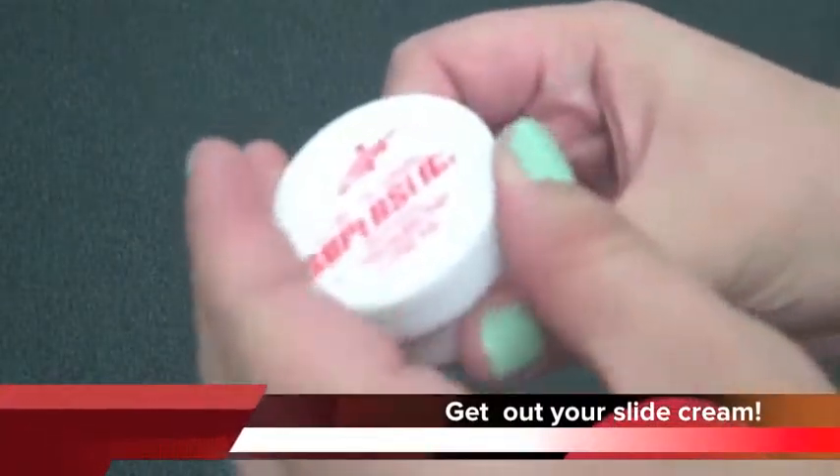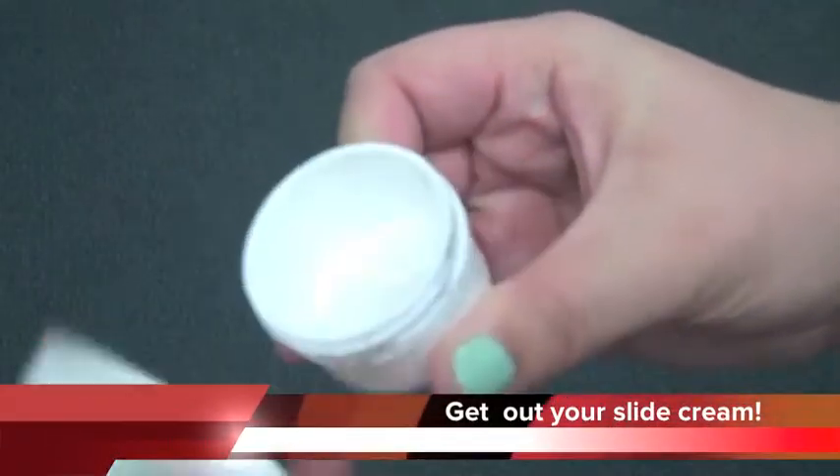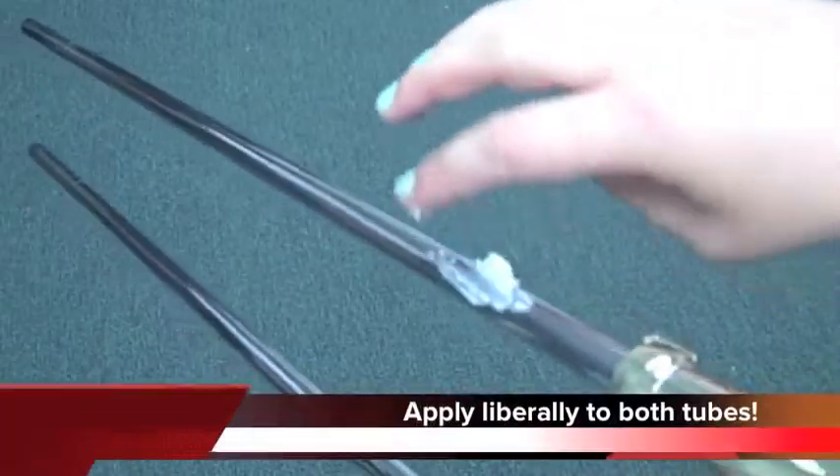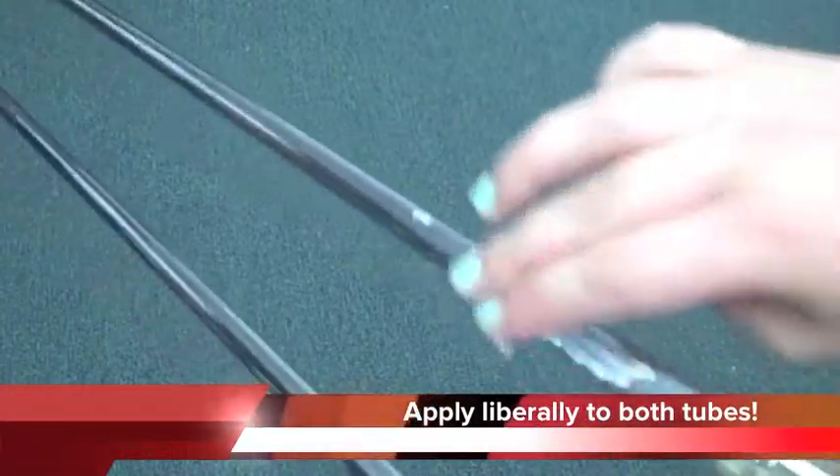Open your slide cream container and put it on your finger. Apply liberally to both tubes.